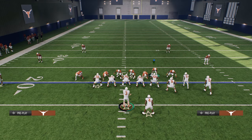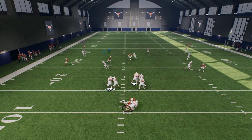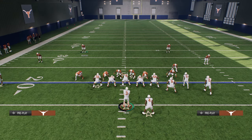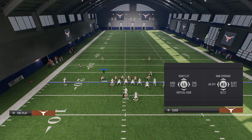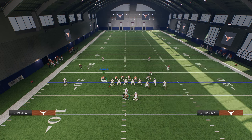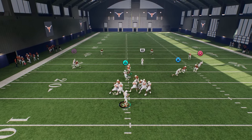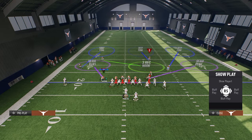This will defend the majority of things you'll see. You can show blitz to get the safeties in the box — if you do that, I recommend backing off the outside corners. If you want to get even simpler, you can user one of the defensive ends in coverage. Just slant inside, put your slot corner in a zone, put the defensive end on the right side in a zone, and user that defensive end. You'll see this defense is still effective as a disengaged defense while you user that defensive end into coverage.